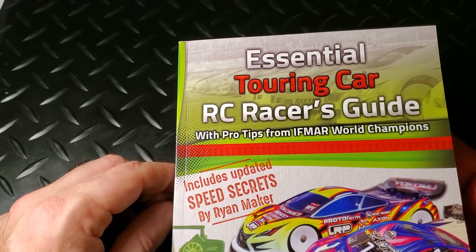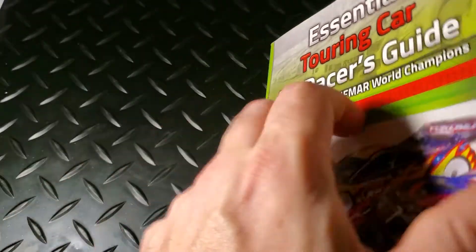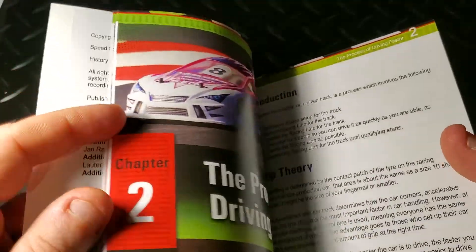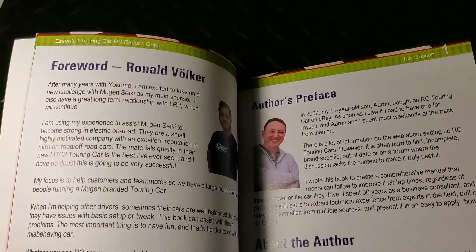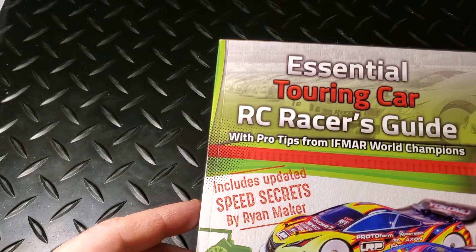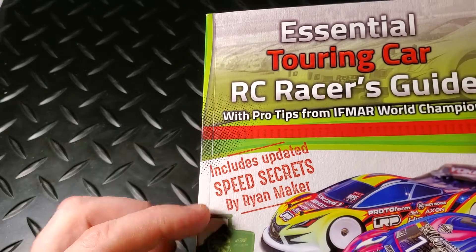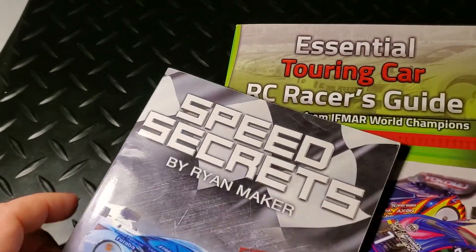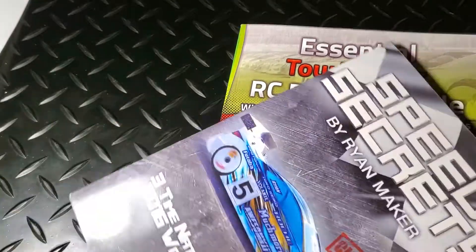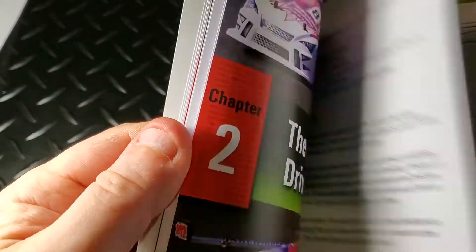He was one of the first involved in that area and created a website for tuning and setting up RC Formula Ones. He's written several setup guides in his own series — one for touring cars, one for 12-scale, one for off-road — so we'll have reviewed all of those in our series here. His claim to fame is that he's a technical writer and author, good at gathering information and presenting it in an easy-to-apply format. What attracted me to this book is that it said it included updated speed secrets by Ryan Maker.